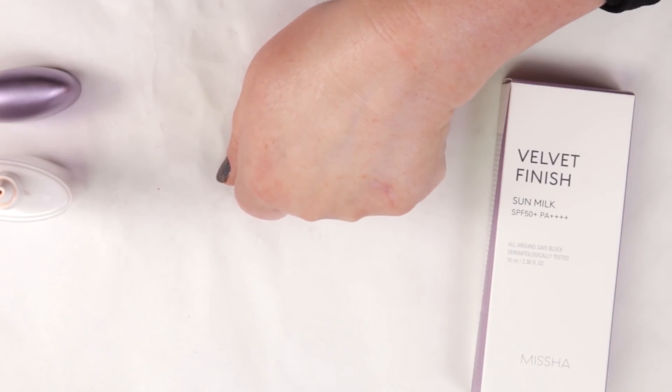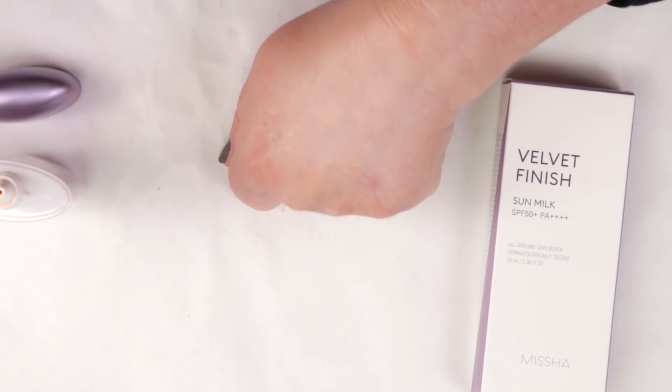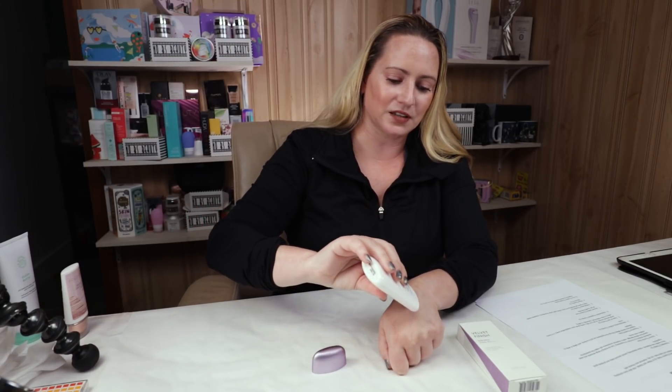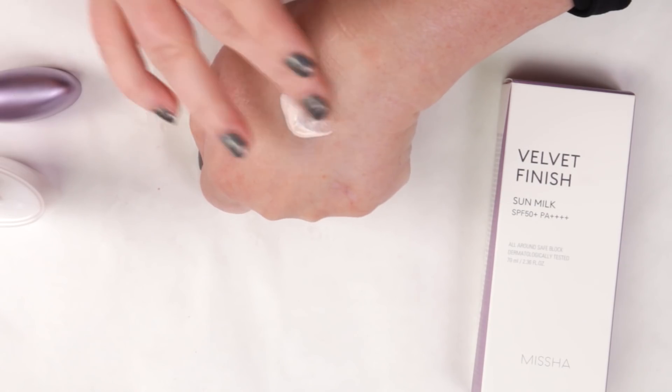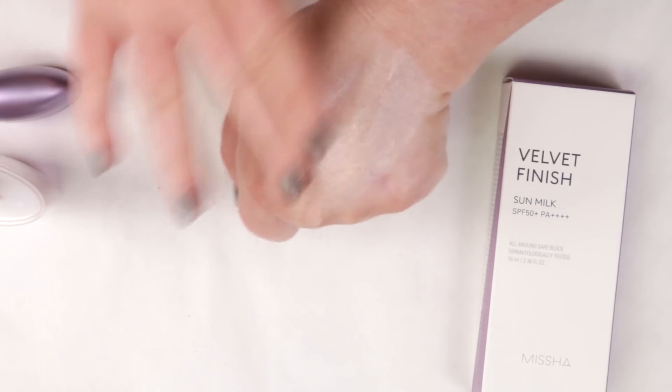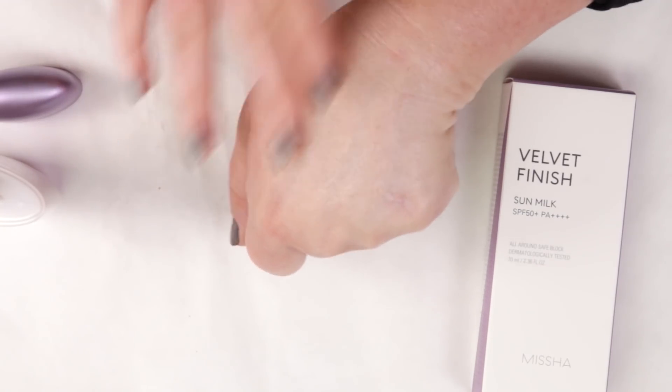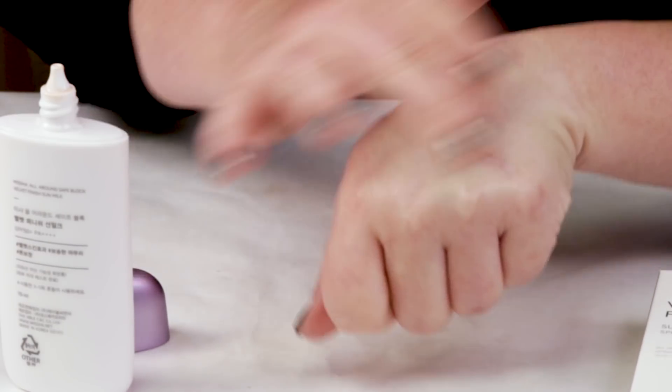One thing I really like about this sunscreen is how easy it is to reapply every two to three hours when outside. Some sunscreens aren't easy to reapply due to texture, thickness, or white cast, but this one is really easy to reapply even over foundation with no issues. It stays on through sweat and water, and it layers without any pilling — even with a foundation over it.